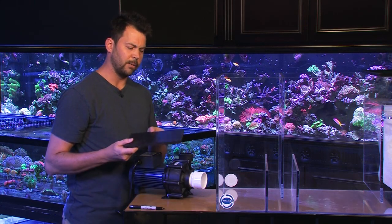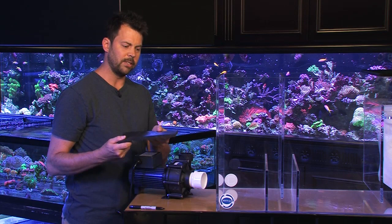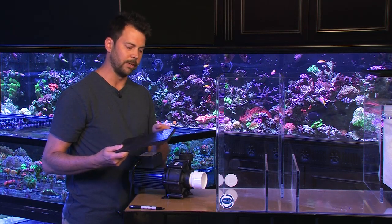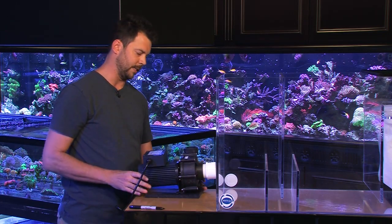Another thing to think about is you want some dampening pad underneath the pump to help prevent vibration noise. We use half-inch thick heavy duty rubber for that. I'm going to make sure to put that under the pump so that I drill the hole at the correct height.